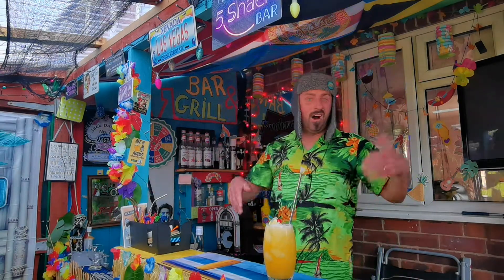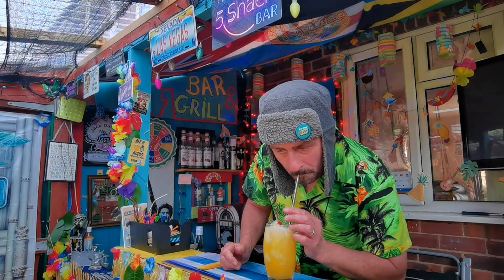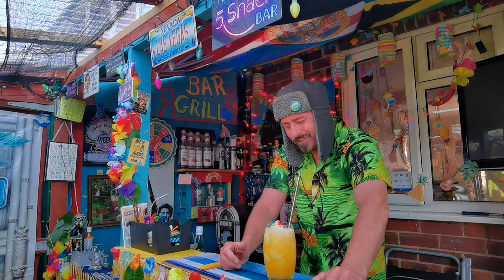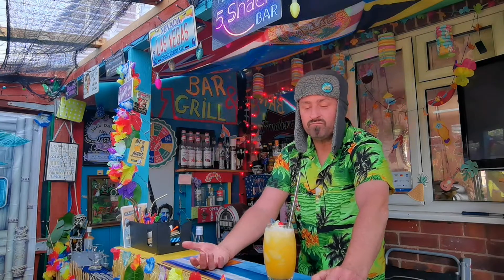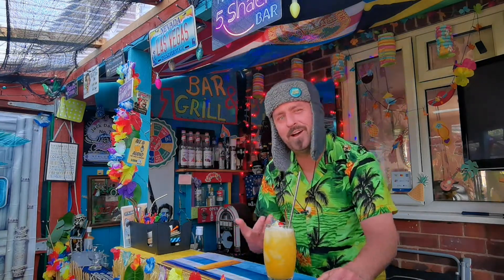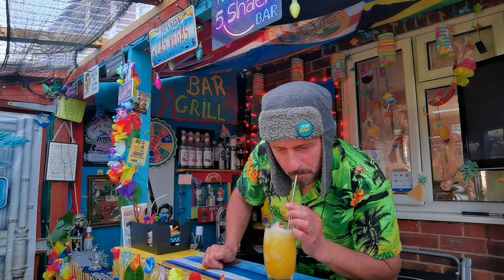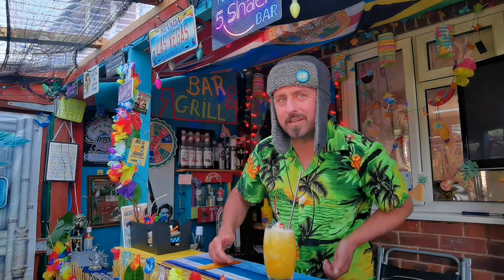Let's get a straw and have a taste. I know it tasted good because I made the wife one, but is this one as good? Lost for words — check that out! You've got a kick of lime, tropical juice, bit of banana — can't taste the rum. My kind of drink: you don't know you're drinking alcohol and it gets you going quick.